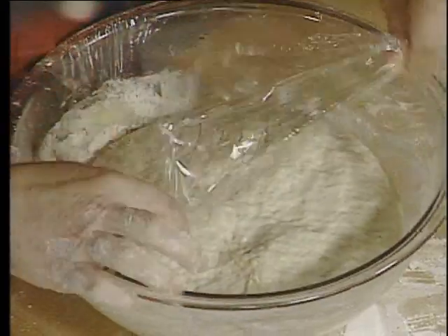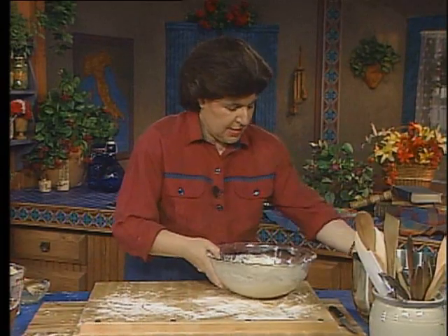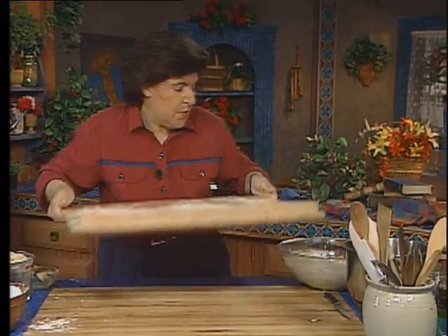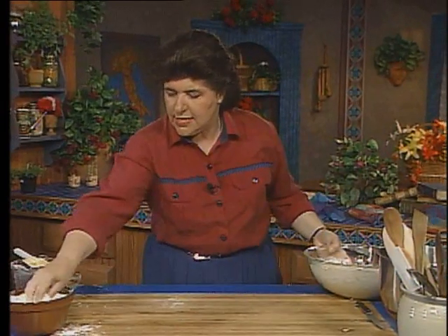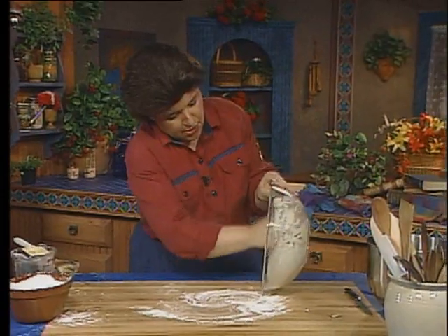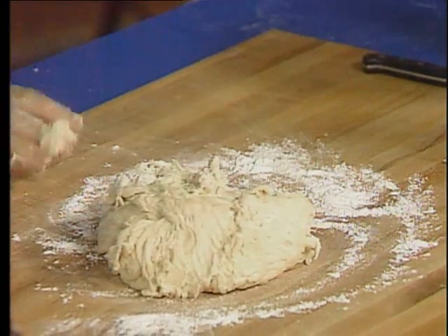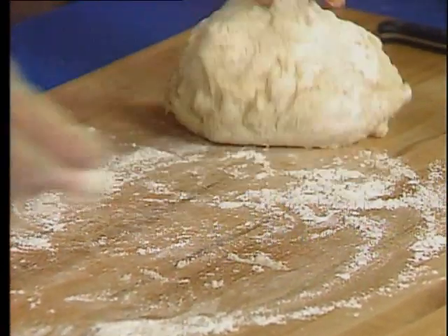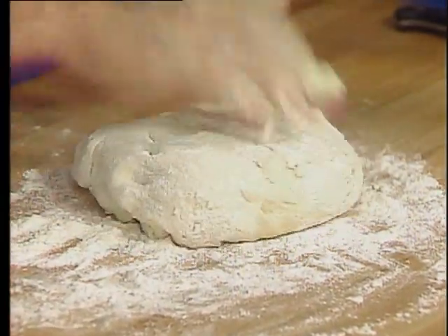Now I can take the wrap off. I want to clean up, get rid of this board, get this out of my way. I want to put a little bit of flour down on the board and take this right out of the bowl. This is a dough that's just very, very springy, and it's going to allow us to stretch it. Before I roll that out, I'm going to let it rest just there for a second.